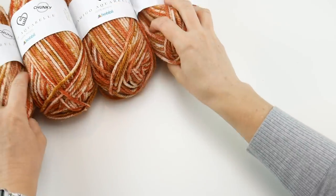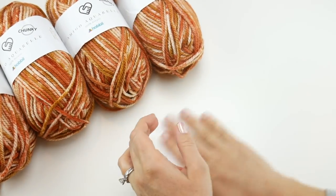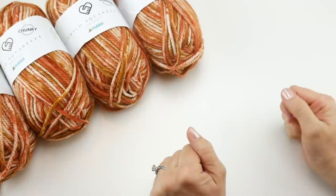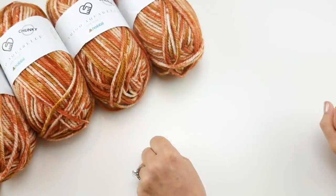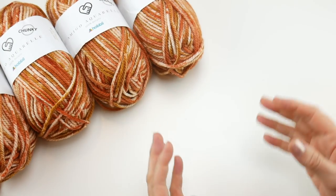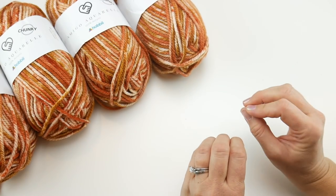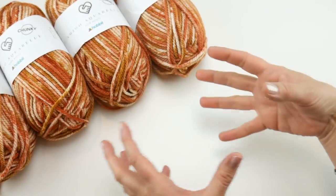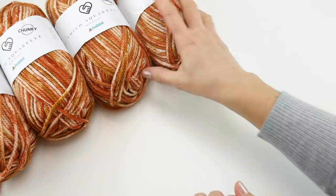We're going to begin by making our tassels first. Our wrap shape is like an upside-down triangle with a flat bottom, and we'll put a tassel at either end — it's pretty and adds a touch of weight so when you wear it, it helps it stay on. We make the tassels first so we don't have to worry about saving a certain amount of yarn.